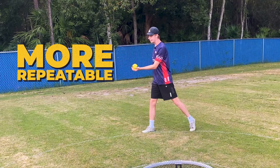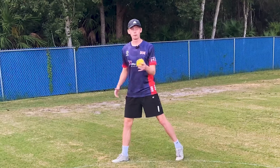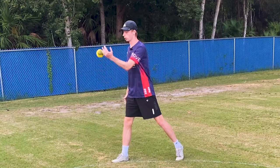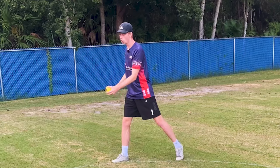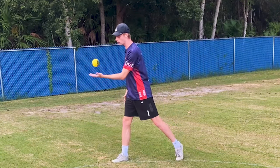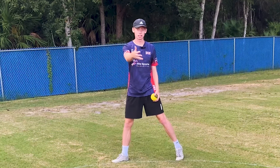The first reason is it is very easy to repeat a toss with zero spin or zero rotation, but it is very difficult to perform a toss that has one rotation one time, then five rotations the next time, then eight rotations after that. We want our toss to be as consistent and repeatable as possible, and therefore performing a toss with no spin allows for a high level of consistency.